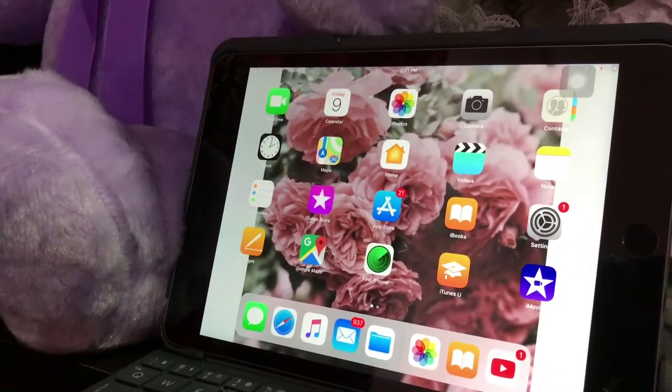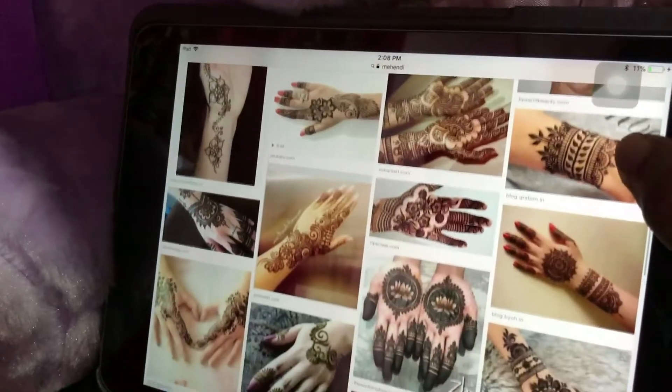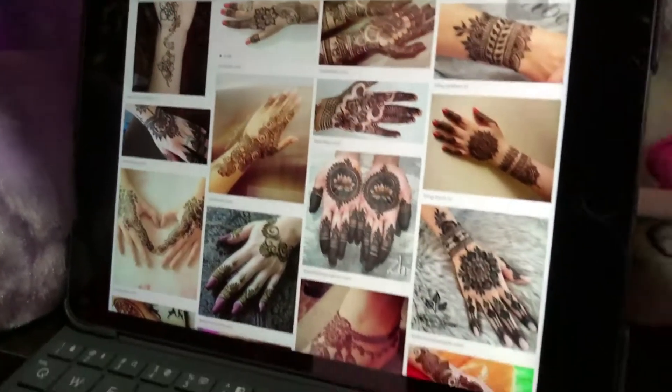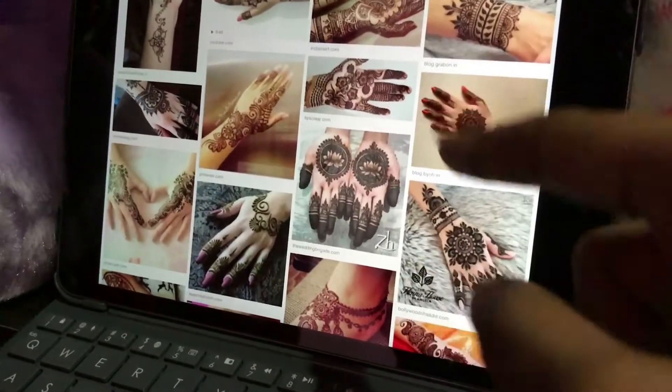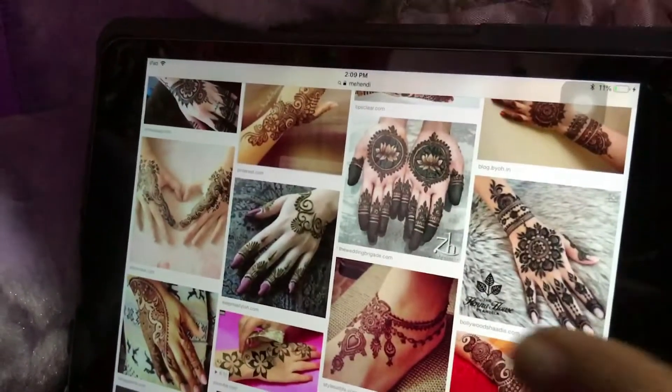Today I'll be doing a tutorial on how to do mehendi. This is how mehendi actually looks like. For those of you who don't know, mehendi is actually a form of body art — it's like a temporary form of skin decoration.